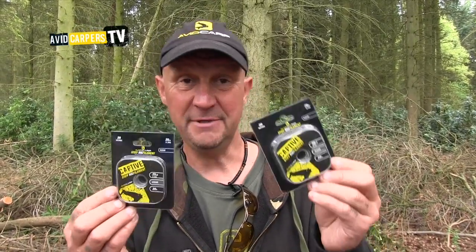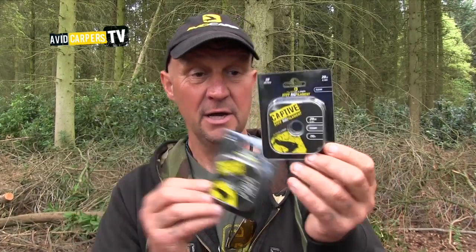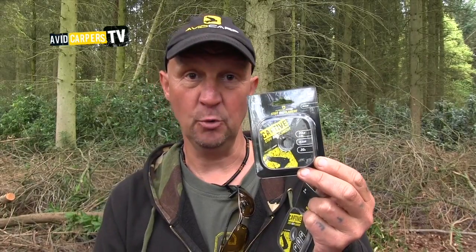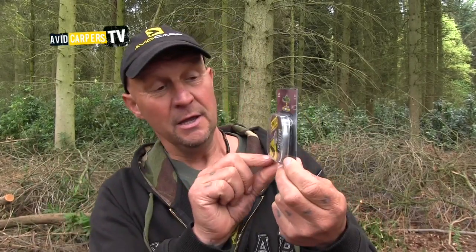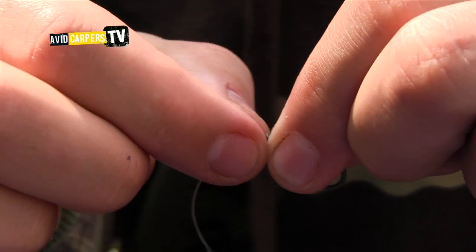Right, if you want your trod rigs, Captive Stiff Rig Filament, 20 and 25lbs. Now it's virtually invisible in water — in fact I'm sure it is, but that's just part of it. Now what we've got with this is it retains — you create your curve, like a banana-shaped curve if you like, with your rig.